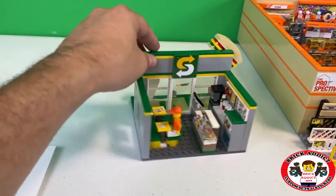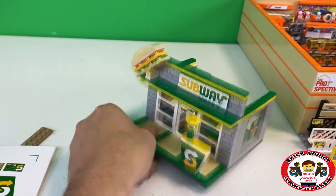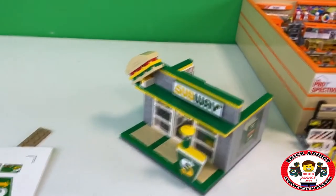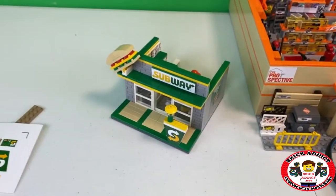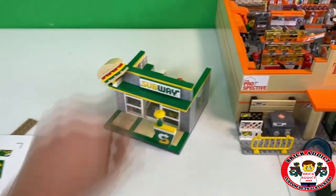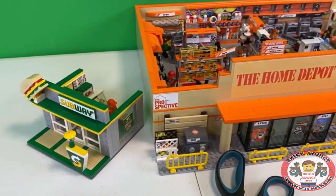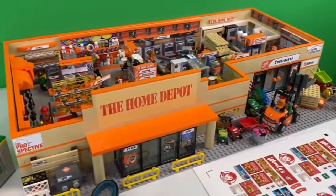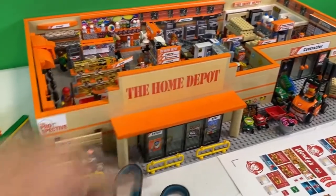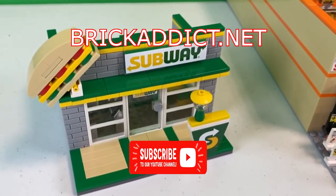Someday maybe I'll do a sticker video showing exactly how we create all of them from scratch. If you haven't seen the Home Depot video yet, be sure to check that out. We've got a couple Subway tours with Zabodak. Everyone, thank you so much for watching today. If you like the video, please click like down below. If you like vlogs and behind-the-scenes, click right there. If you like highly detailed sets just like this, click over there. Thank you so much for watching — it's been an honor stickering the Subway. We will see you next time right here on Brick Addict.